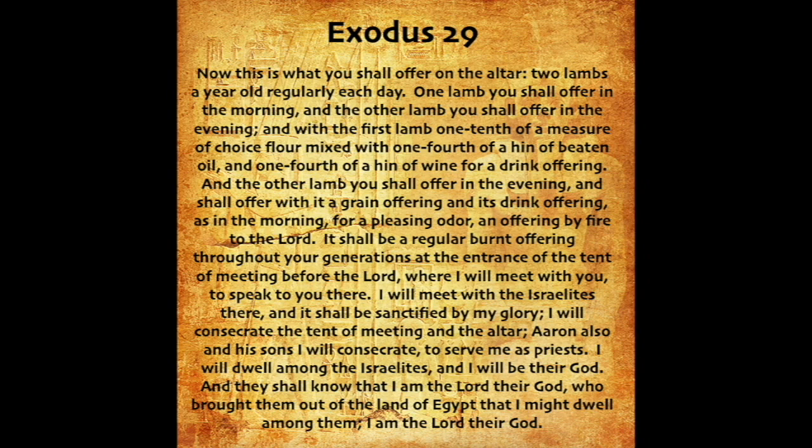It shall be a regular burnt offering throughout your generations at the entrance of the tent of meeting before the Lord, where I will meet with you to speak to you there. I will meet with the Israelites there, and it shall be sanctified by my glory. I will consecrate the tent of meeting and the altar. Aaron also and his sons I will consecrate to serve me as priests. I will dwell among the Israelites, and I will be their God. And they shall know that I am the Lord their God, who brought them out of the land of Egypt, that I might dwell among them. I am the Lord their God.